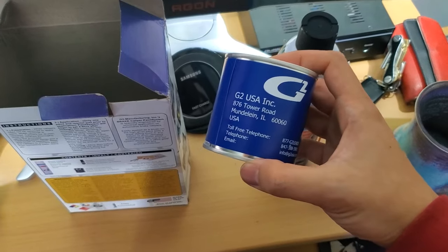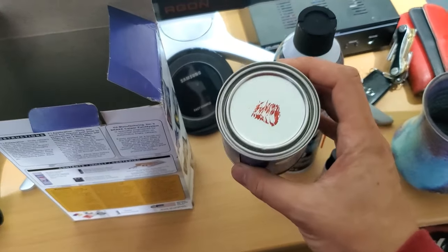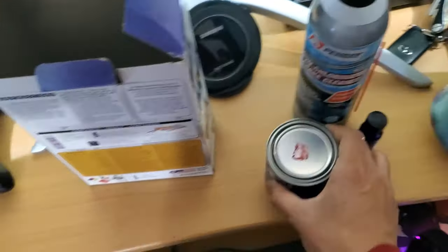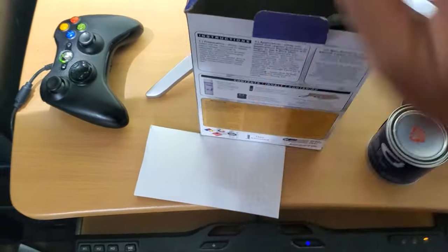They say you can get all four calipers at least two coats with what's in this can. Some people were unsuccessful at getting all four calipers, but hopefully I'll be able to get all four of mine. And then we've got the tools that are in here — I'll open that in a second.